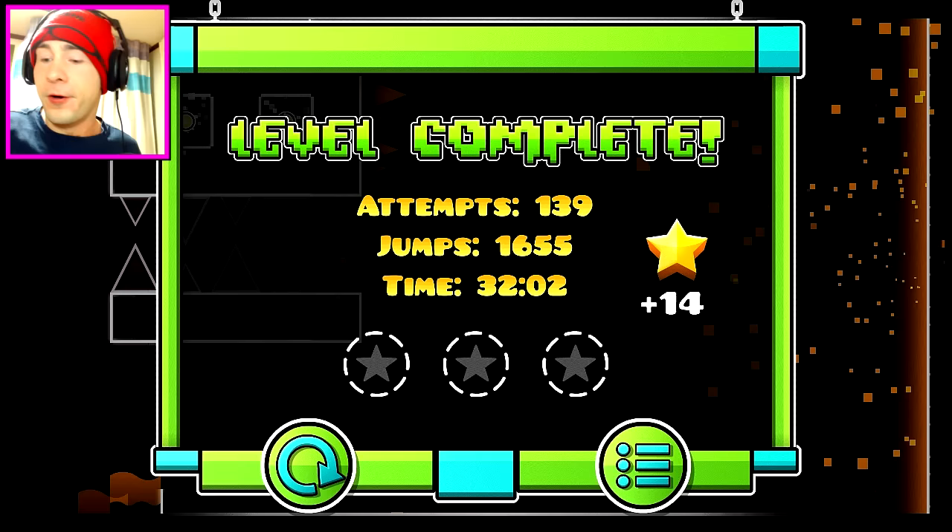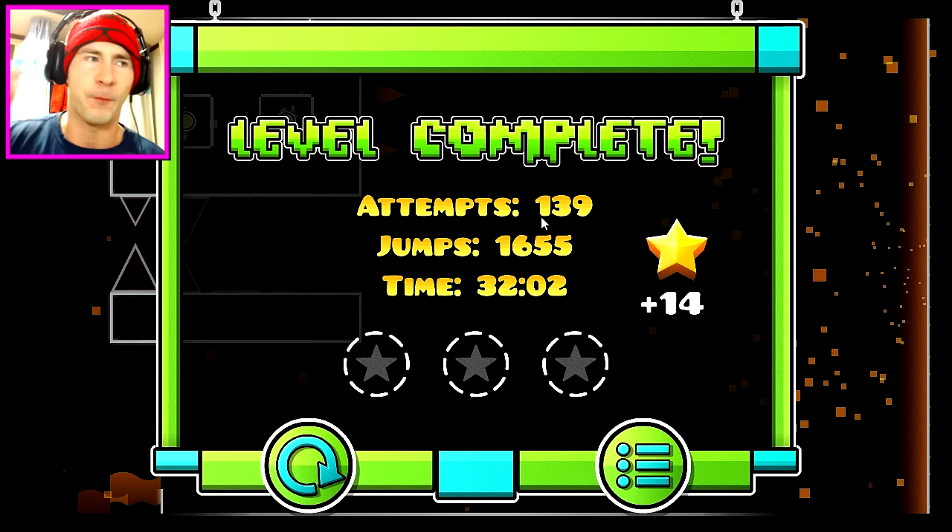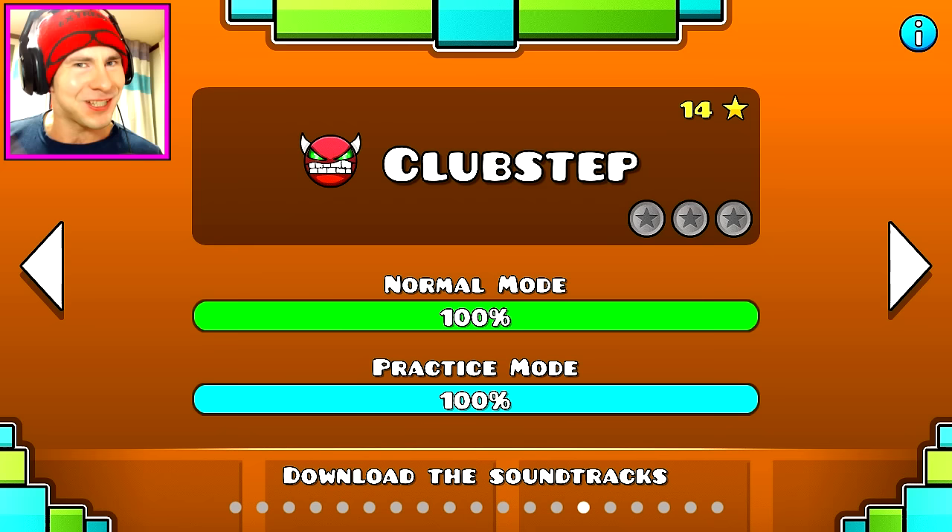Oh my god. I originally said the amount of attempts I was going to do — I was going to lie in the snow for that amount of time. But I spent like a hundred of these attempts in practice mode, so it doesn't count. I'm going to count 40 of these attempts towards sitting in the snow. But oh my god, I did it. I fucking did Club Step. I got to sit down and edit the shit out of this video. I started recording it yesterday and it's a different day — I'm wearing different clothes. I had to finish it the next day because I just gave up.